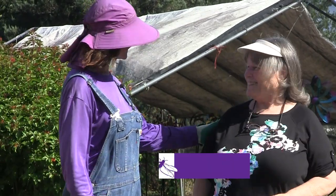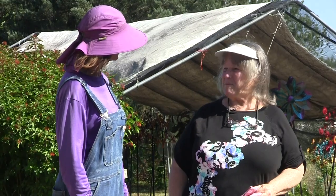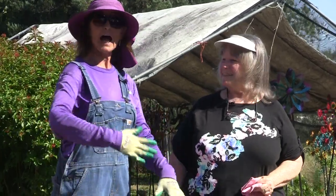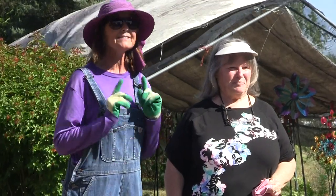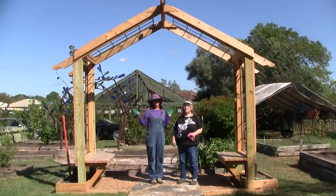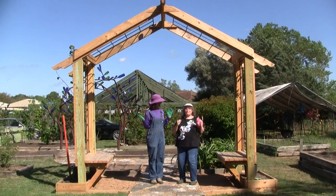Welcome back to the Arbor Gate. I'm Beverly Welch, here with Angela Chandler, our partner in education with the Garden Academy. So we're in our little high-density area that we've been taking you through for several months now, and this is our newest project — an arbor. It's so beautiful.